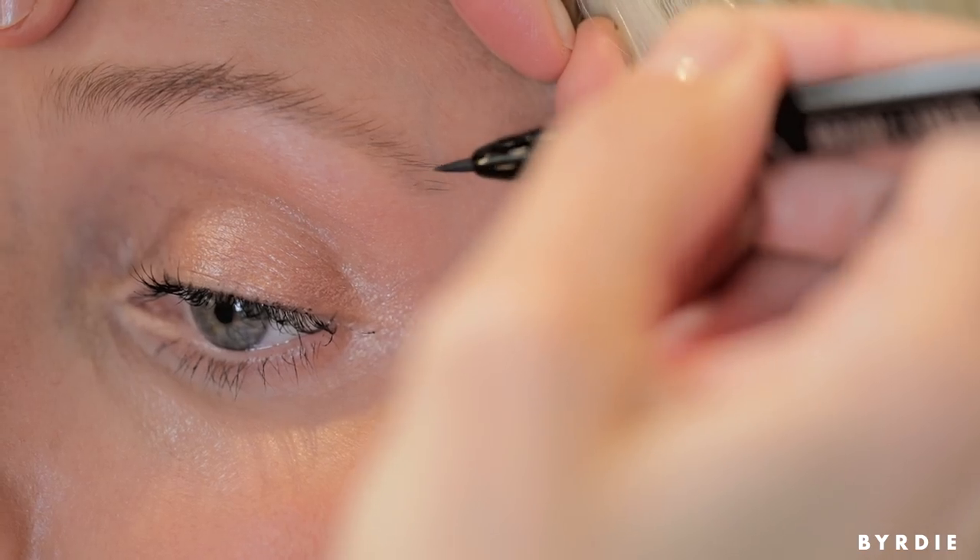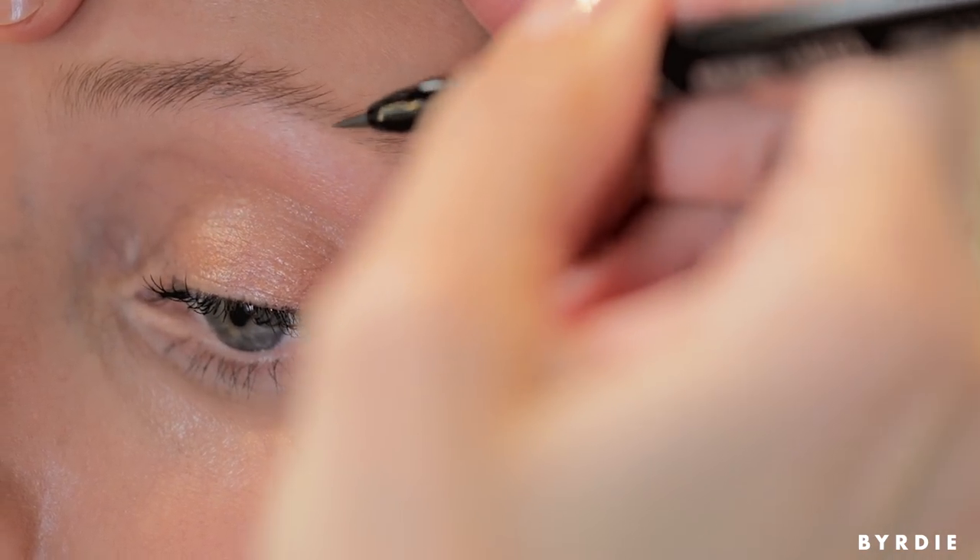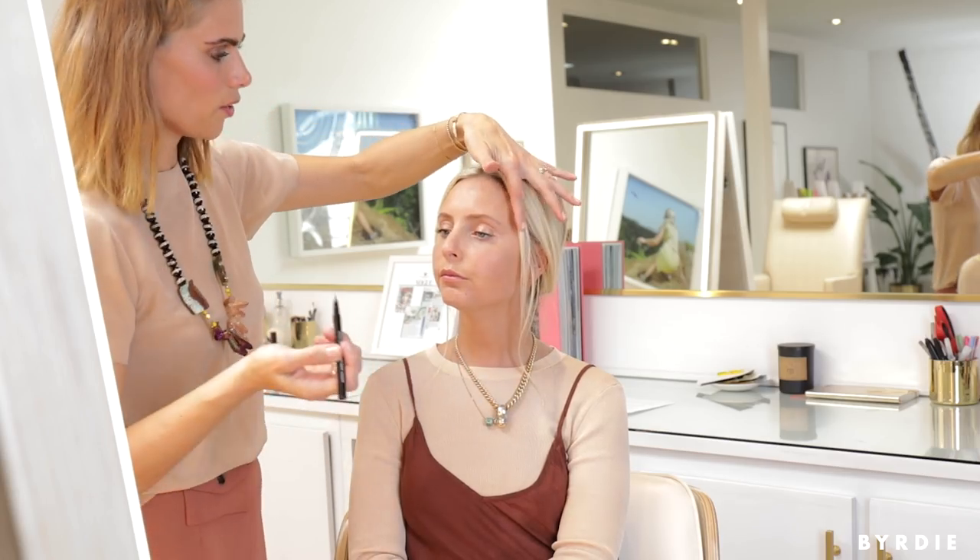I'm just going to extend these a bit — doing a little on the top and a little on the bottom. The color is just a nice light to medium brown. And there you have it.